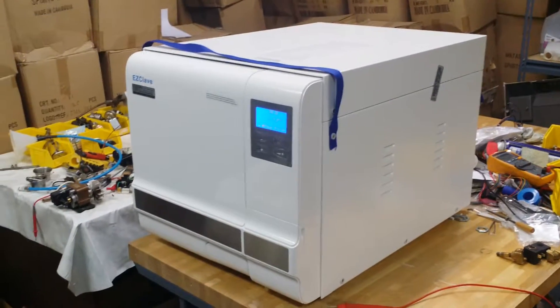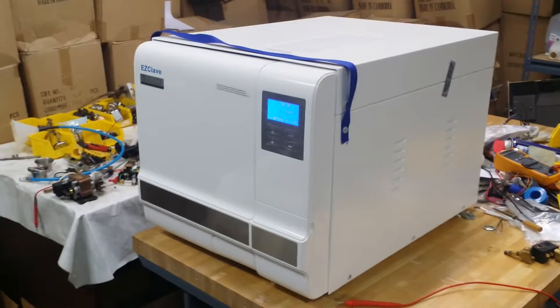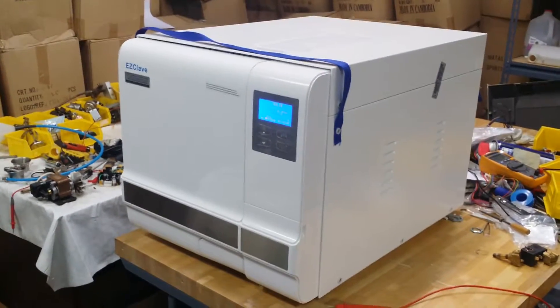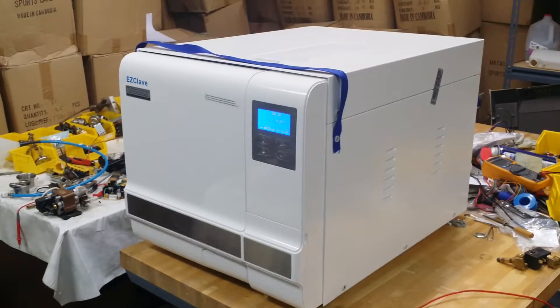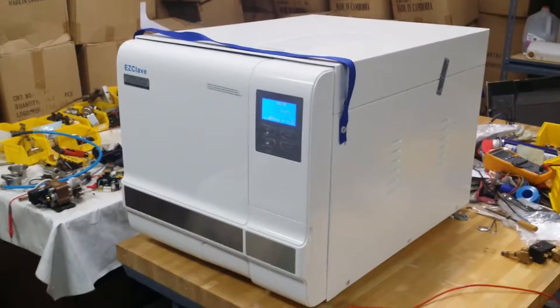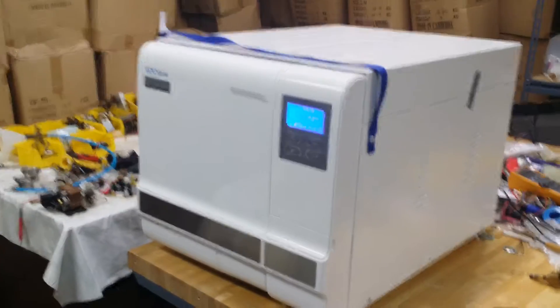Hello, good afternoon. My name is James. This video will show you one of the best tabletop sterilizers for lab applications — for schools, universities, and any kind of laboratory. This sterilizer is fully automatic.